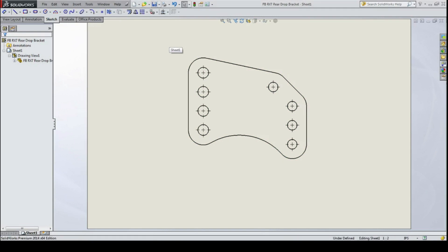The one thing you have to look out for is to make sure that the view you've put into your drawing is at a one-to-one scale, because the DXF is going to save at whatever scale that drawing is. So if it's one-to-two or two-to-one, you're going to have an incorrectly sized part, wasting time and money.